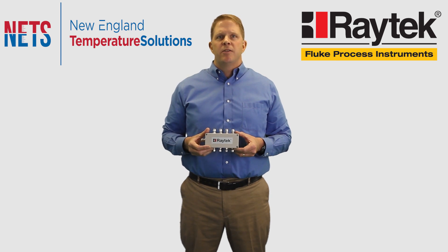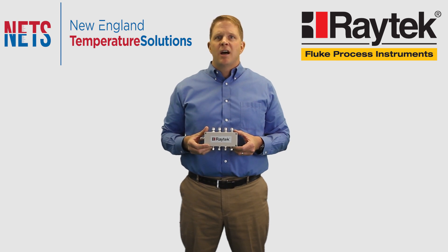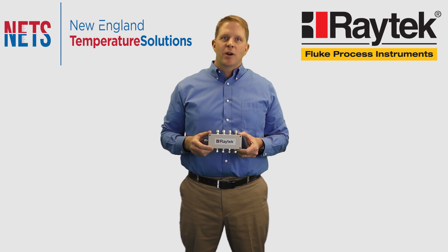The Raytek MI3 manufactured by Fluke is an economical device that gives you the ability to handle the toughest non-contact temperature measurement applications. Please contact us for a demonstration of the MI3 and or further information, and we look forward to working with you.